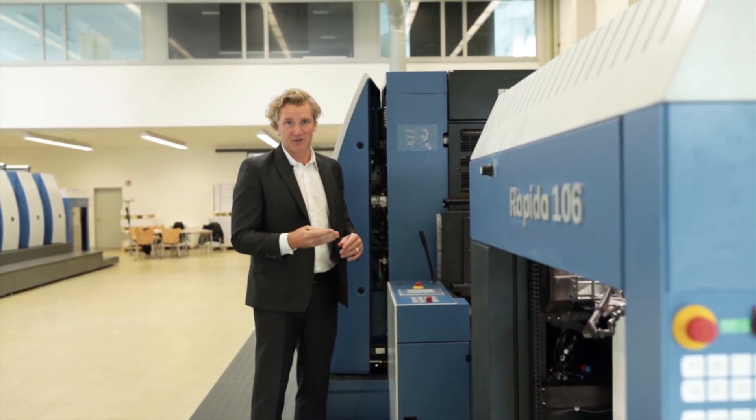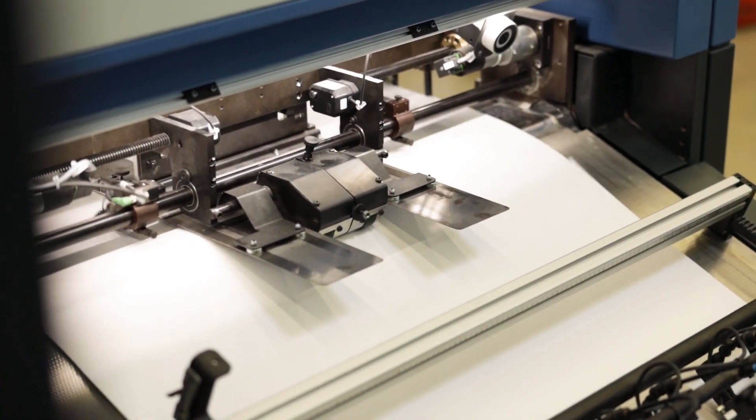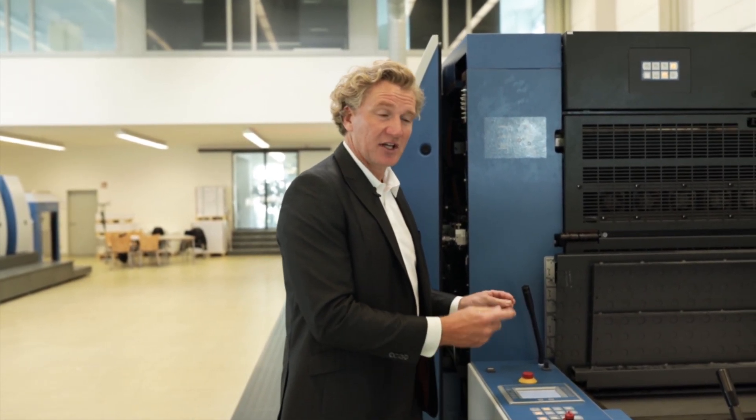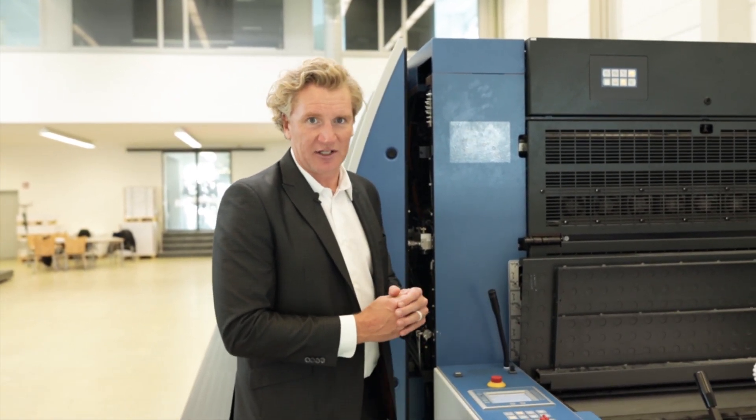Another benefit: less trips, more productivity. As the sheet comes down, we're not having to pull the sheet over before it's taken into the In-Feed. Sheet comes down, hits the head stops, it's released, and the In-Feed drum will now register that sheet to the sensor on the In-Feed.